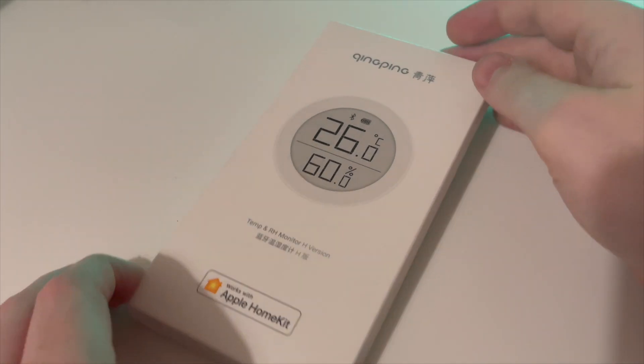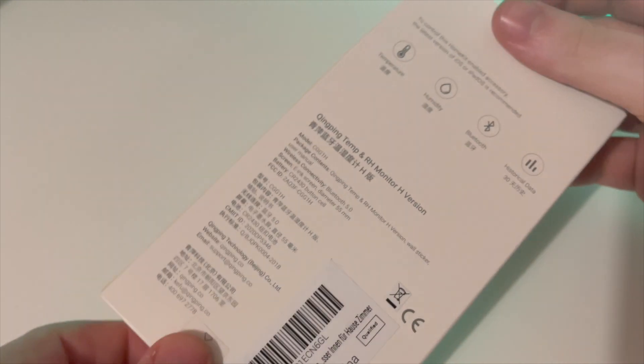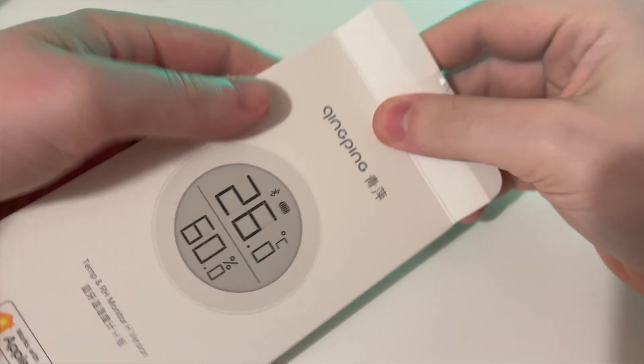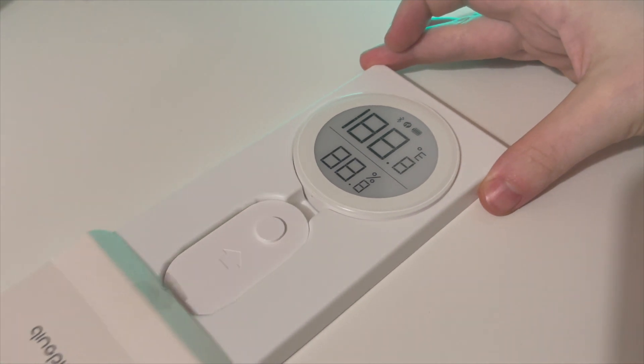The device comes in minimalist packaging that is very much in keeping with Apple's own style. It comes with a manual in both English and simplified Chinese, along with a wall mount and battery. The manual also includes the HomeKit code which you'll need to connect it to the Apple Home app.